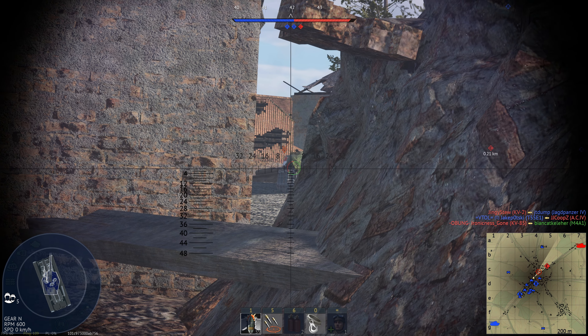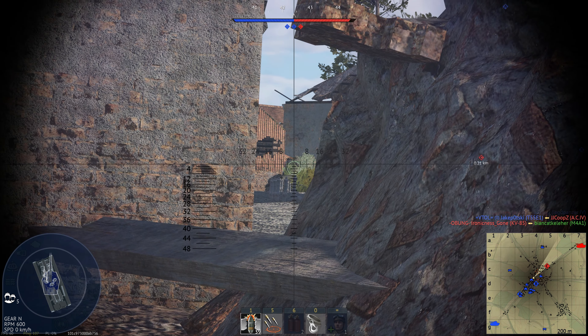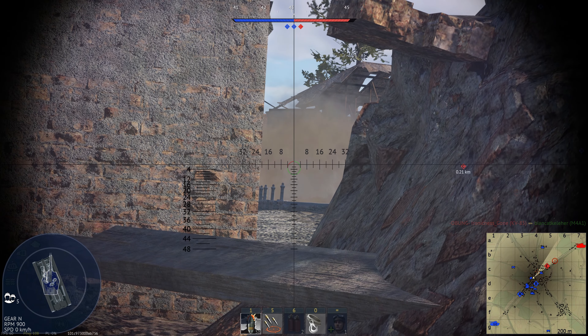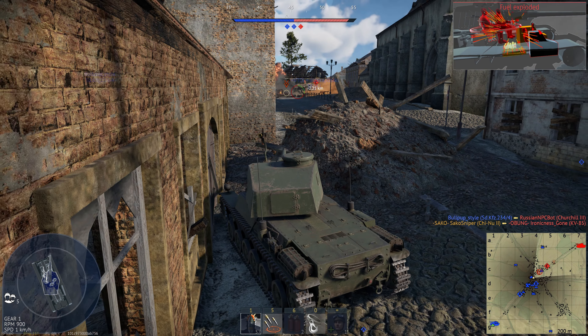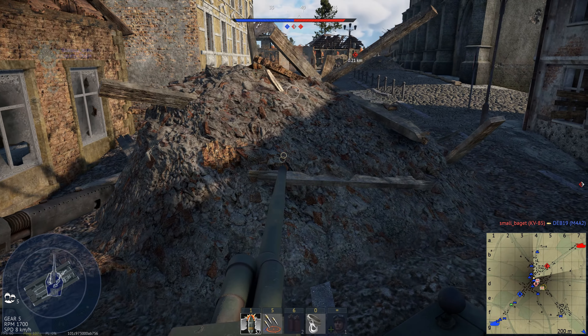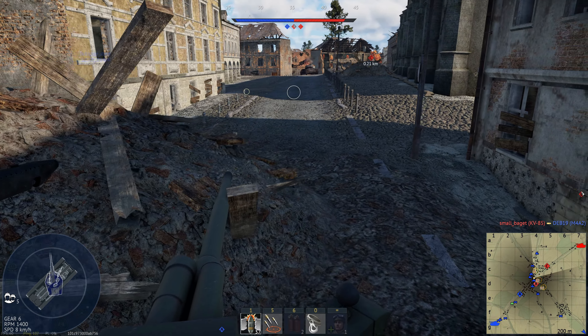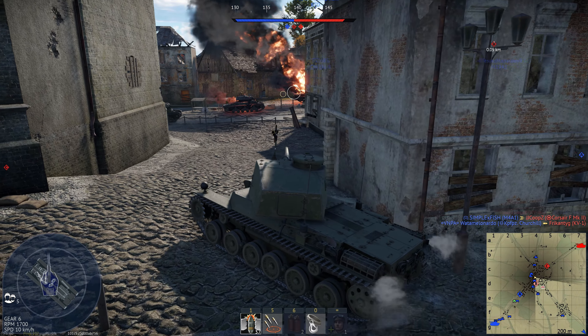But because there are lots of things on the front of the vehicle, such as the driver's vision port, the machine gun, and the tow cable, you can get a surprising amount of bounces, especially when facing less experienced players. As I said, the thickest armour of this tank is 50mm thick, and the remaining armour plate is 25mm thick but very well angled. That said, this tank certainly isn't a bruiser or a brawler — you can't really be aggressive with it.